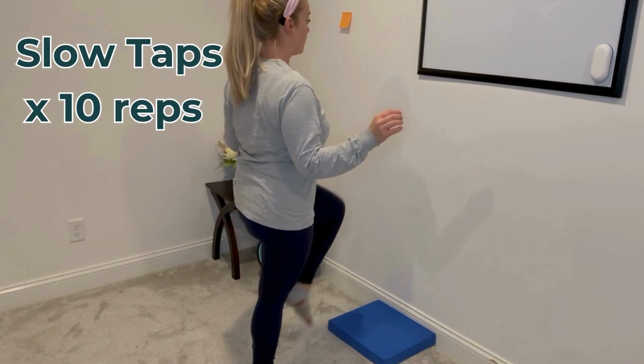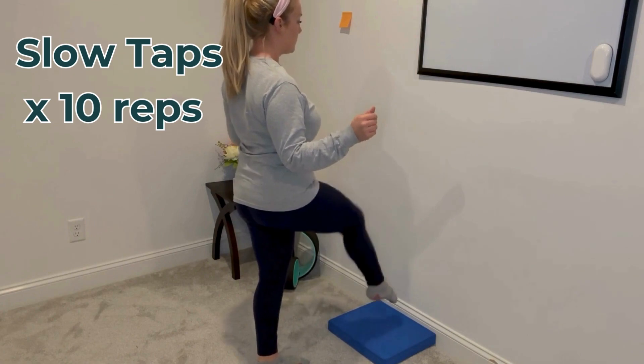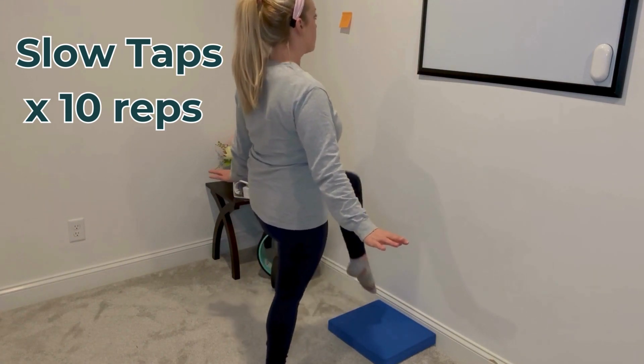We can do slow taps, where you alternate shifting your weight and try to touch so lightly that you don't use your toes for support.